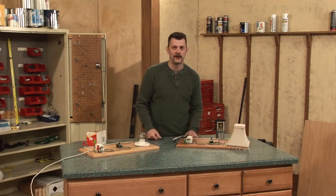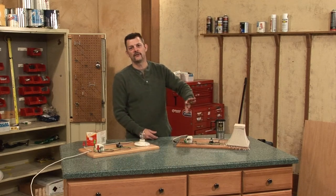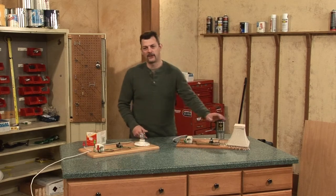As soon as it's tripped, it acts like a switch, cutting off the power to any lights, switches, or receptacles that are in line with that GFI receptacle.